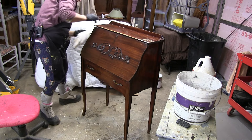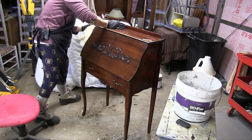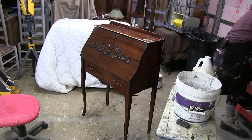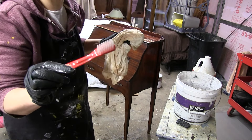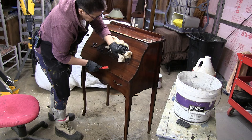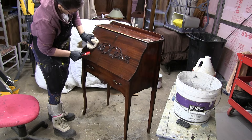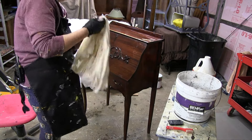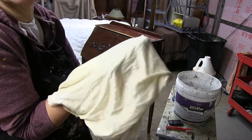If you need to get into the crevices, grab a toothbrush — it works perfectly. Actually these were some old denture toothbrushes. Just hit it with water, blow over it real quick, and it will come right out and you can wipe it off with a rag. Then I like to give this another rub down. This has already been wiped down but I'm going to give it one more shot.